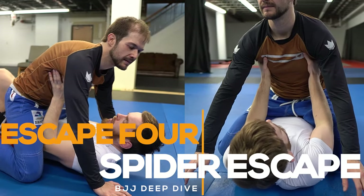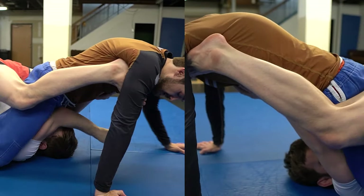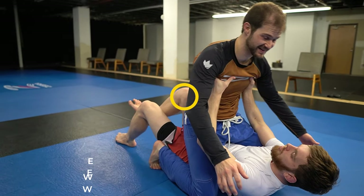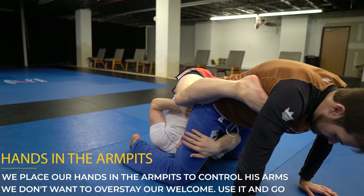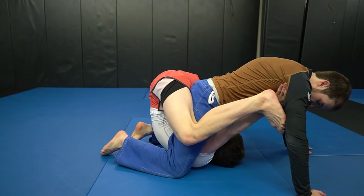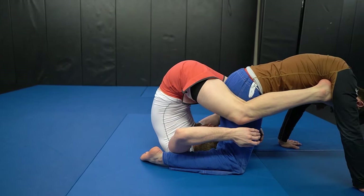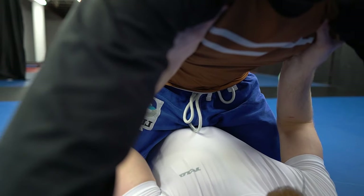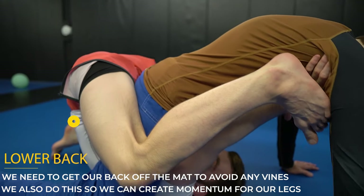Number four is the spider escape, and you'd be surprised how many people I hit this on — I've done this move on my professor and other black belts, so there's no reason you shouldn't be able to do it as well. We start the same way by bringing our elbows in, bump him forward with our knee, and hands go to his armpits to help secure the spider position. I replace my hands with my feet and extend him so I can exit through the back door. When my hands go to his armpits, I'm sliding down and giving him the high mount, which allows my hips to come in and lets me use my feet to replace my hands.